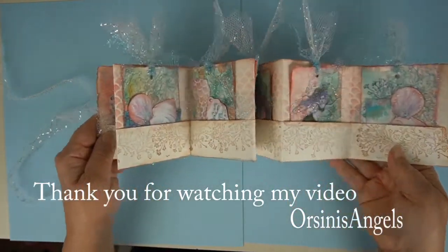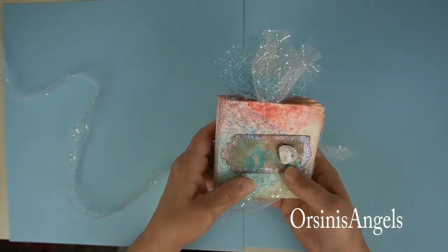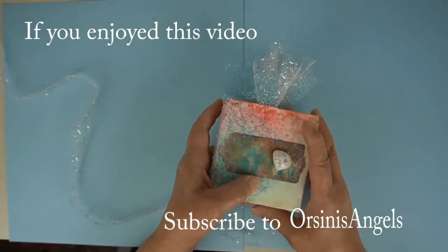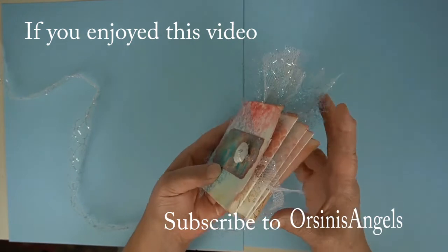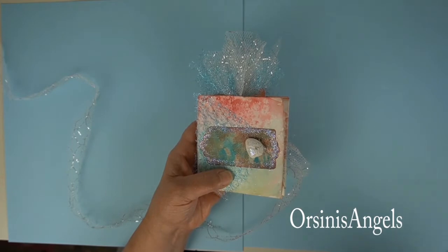I hope you enjoyed looking at it as much as I enjoyed creating it. I hope you're enjoying a really creative day — thanks for watching, bye now.